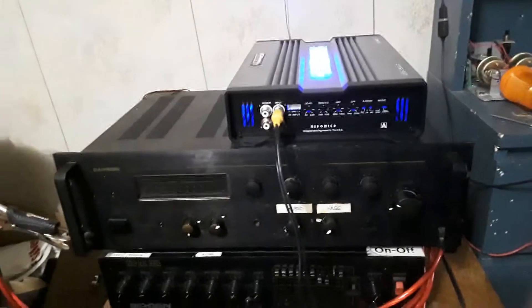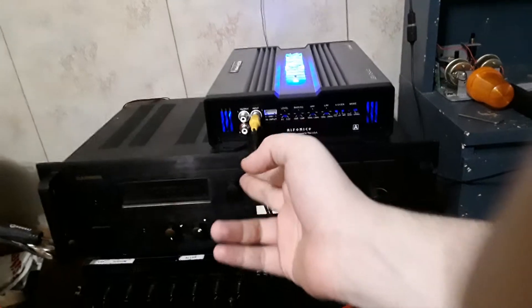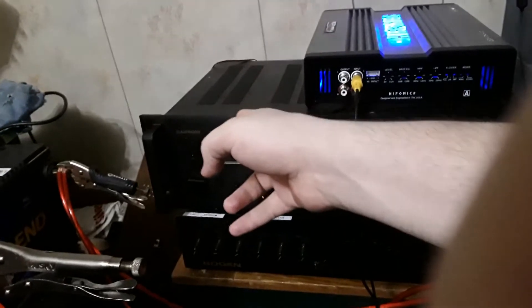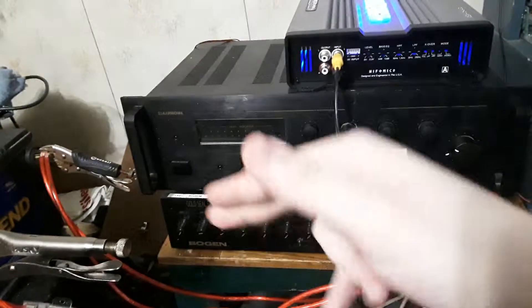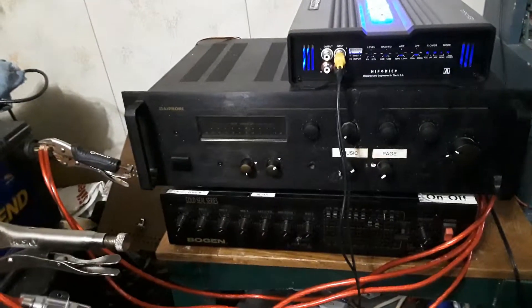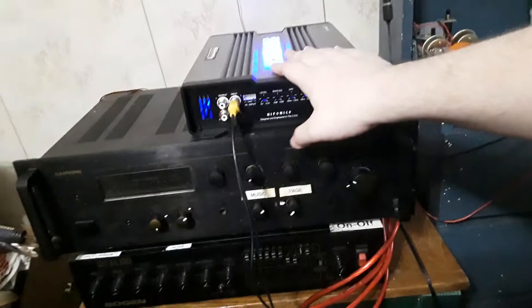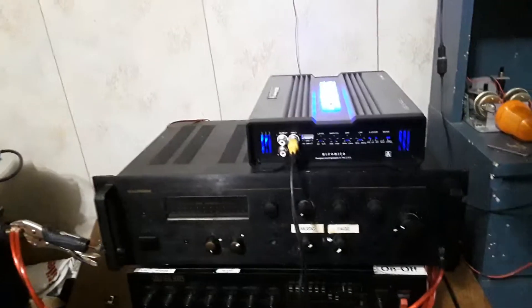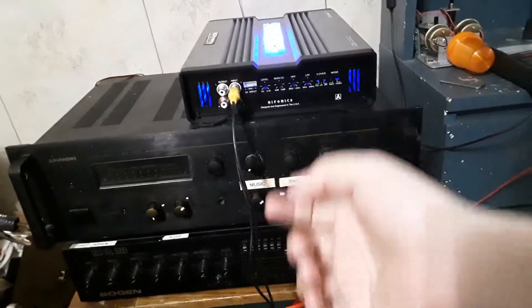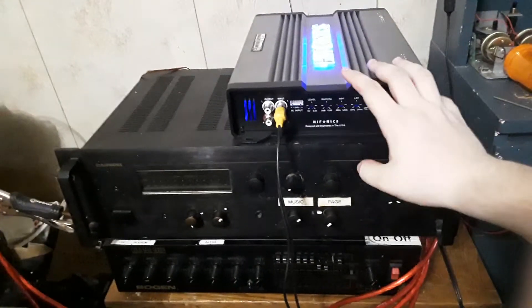So far it seems to be a very good amplifier and I would recommend it. I'm going to try the outputs in a different video — I might try outputting through the California and taking the speakers from downstairs, since they're 8 ohms and this amp can handle 8-ohm loads, and have both subs hooked up at 2 ohms to this amp. If you have any questions about this amplifier or the California, please let me know and I will try to answer them as best as I can. Have a good day, thank you.